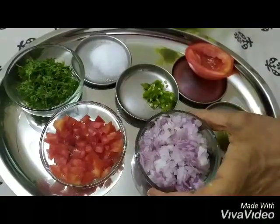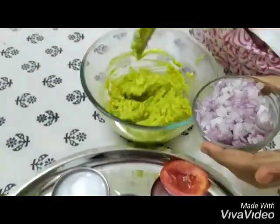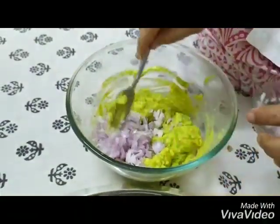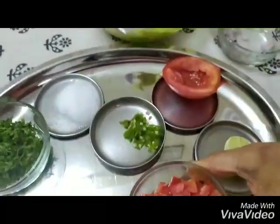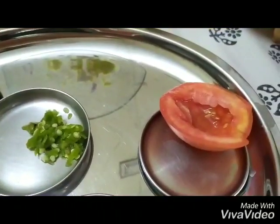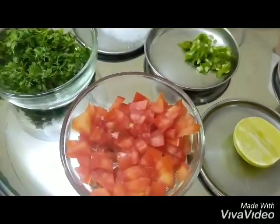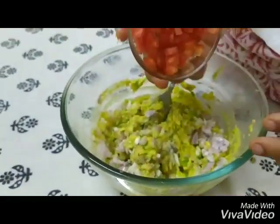These are the masalas we're going to put into the avocado mush — the finely chopped onions. We're going to add this chopped up tomato which has been finely chopped, but just to tell you that we scooped it out first and then chopped it so it didn't get too juicy. And now we're going to put this into our bowl.